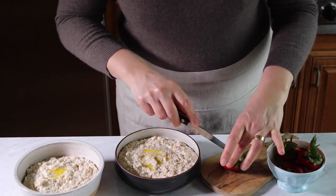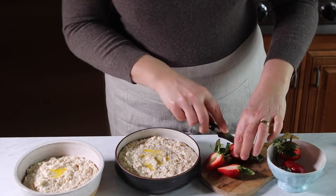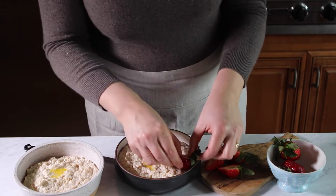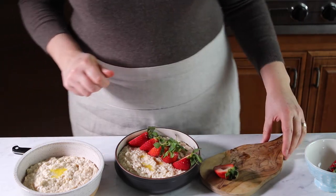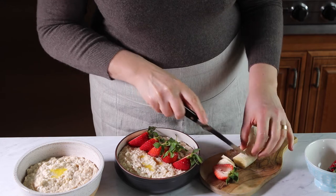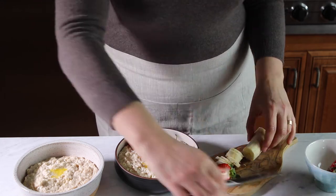Everybody likes a good topping, so this one will be a banana split. I like to add strawberries and some sliced bananas — you can see I'm holding my knife because the banana was kind of sticking to it.